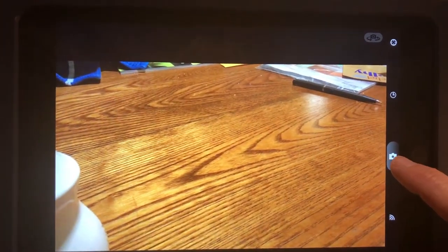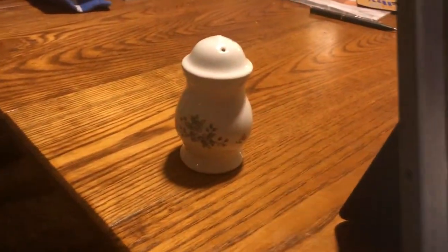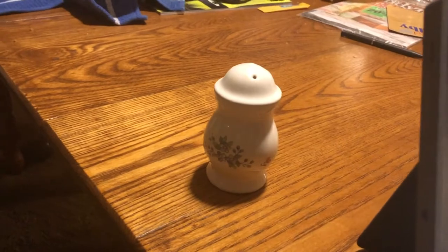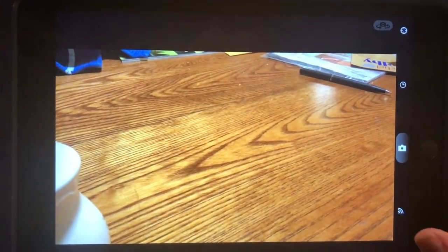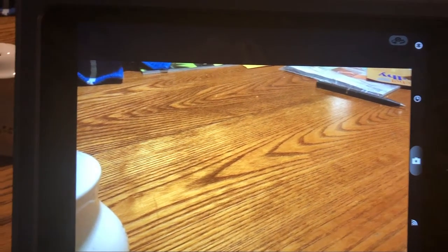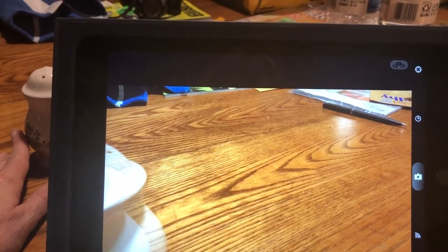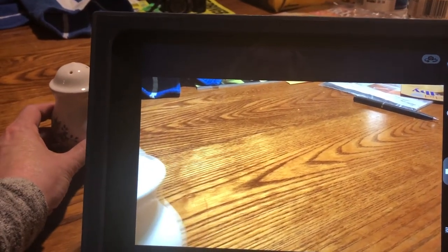The main object I'm going to have in my video is the salt shaker. I'm going to click the camera — that's going to take a picture. Now I'm going to move my salt shaker just a tiny little bit.